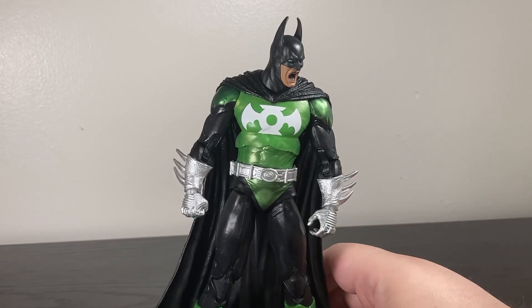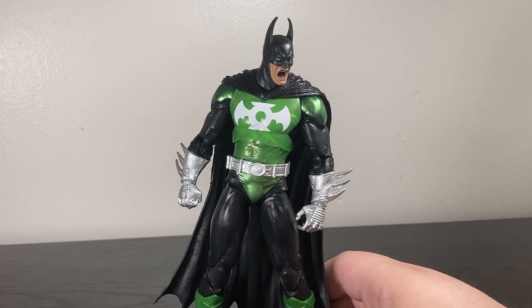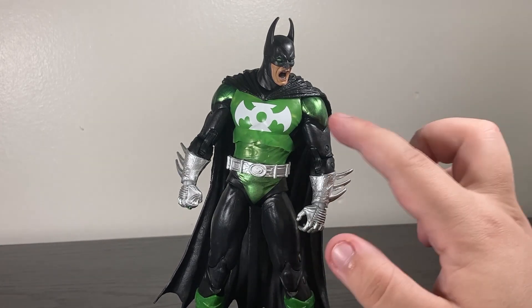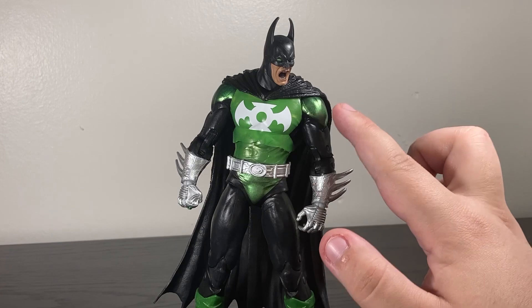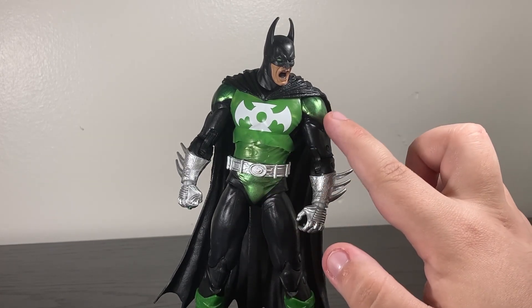Right off the bat: the chest is a different color from the rest of the body. The chest was green and then had black added to it, while the rest of the body is black with green added. Those produce two different types of green — a very pearlescent matte green and a very shiny glimmery green.